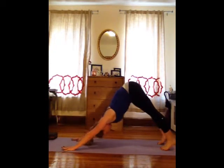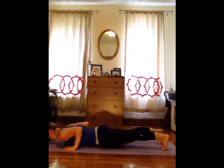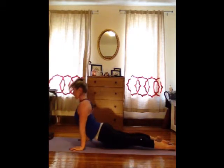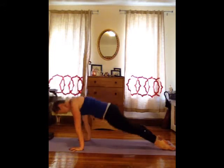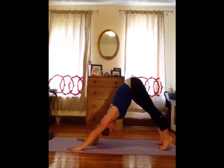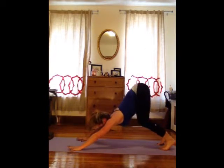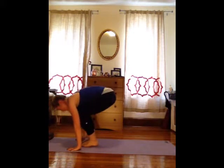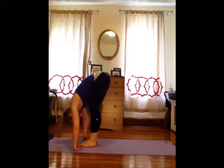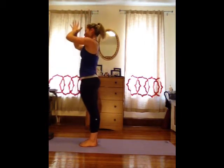Inhale, come forward to a plank. As you exhale, bend your elbows and lower down to the floor — chaturanga. Roll the shoulders back, pressing up into your back, and open your chest. Downward dog, press back. As you inhale, the heels lift, bend your knees. Look forward and lightly walk or hop your feet to the top of the mat, lengthen the spine. Exhale, drop. Reach your arms around to come to stand. Exhale, bring your hands to your heart.